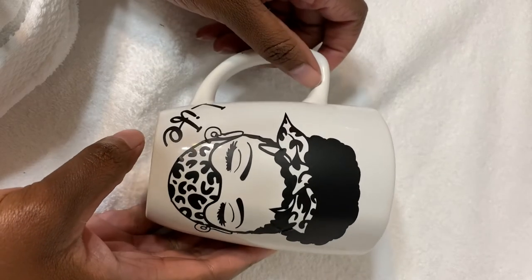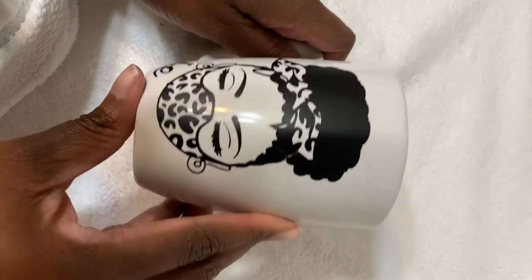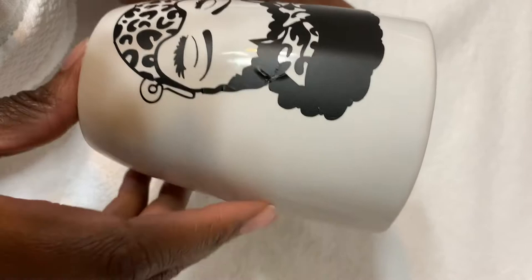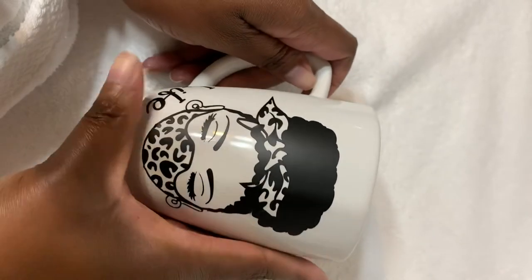Hello guys, I am back with another video on how to do some crafting with my Cricut machine. This is an image that I found and purchased off of an Etsy shop. I love, love, love it.